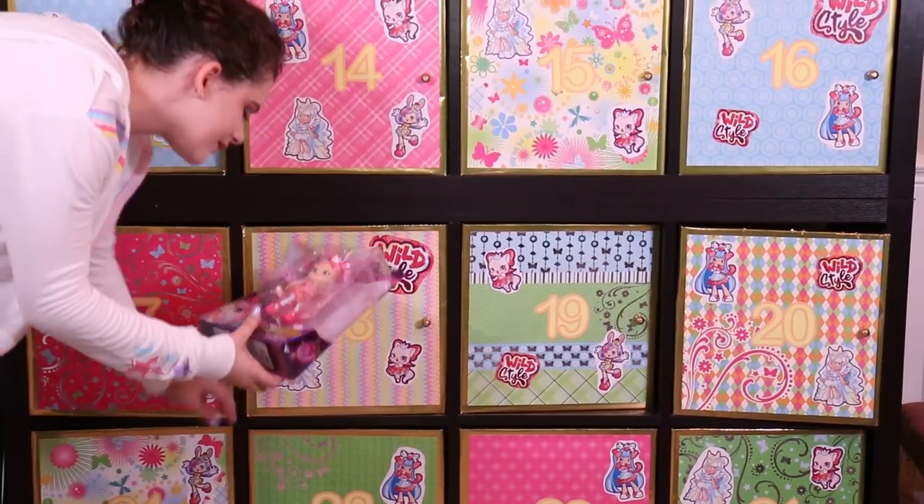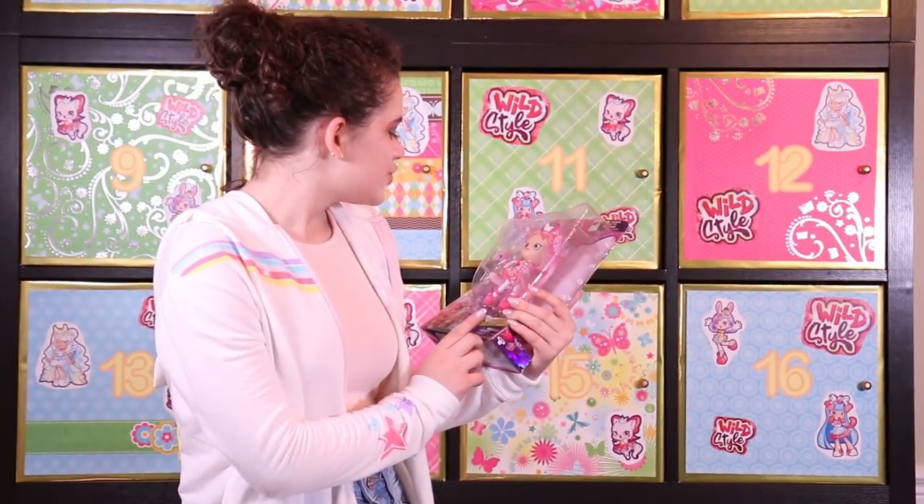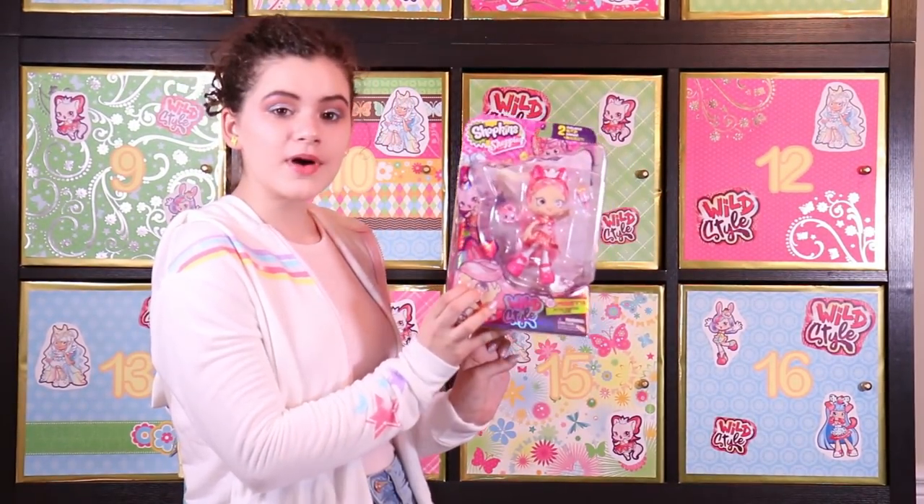It's the Glipsy Dancers! This is Pirouetta — I think that's how you pronounce it because I went to ballet for at least a year. She comes with Bonnie Boombox.